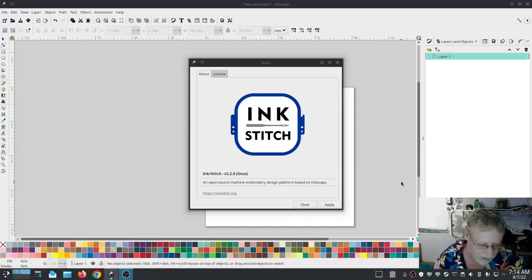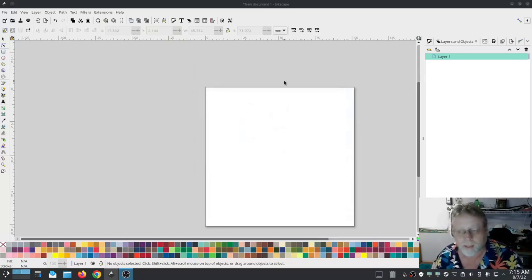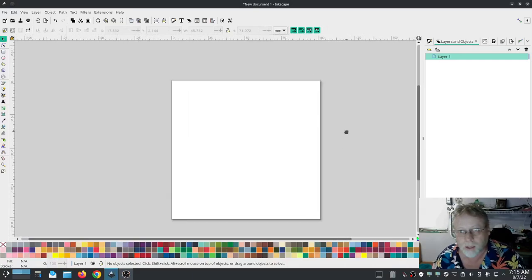This Ink Stitch tutorial is specifically for version 2.2.0. The Linux platform doesn't matter because it should work the same on Windows and Mac. When I was doing the 'What's New in Version 2.2.0' coverage, there were a couple of things that really stood out to me, and I want to look at those a little closer in this video.